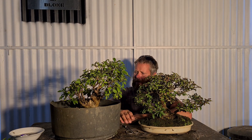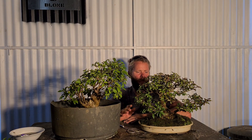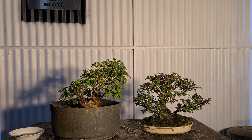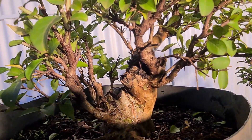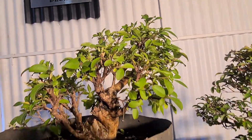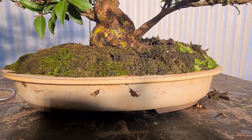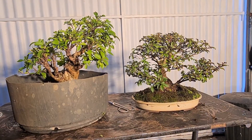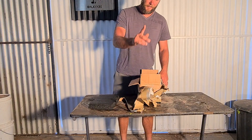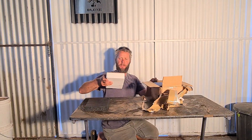Get rid of a few weevils if you find them. Cheers guys, thanks for watching again - really appreciate your support and I'll see you in the next vid. Cheers! Just a quick addition at the end: for the fertiliser on crepe myrtle, I do it at full strength every 10 days and it works out pretty good.